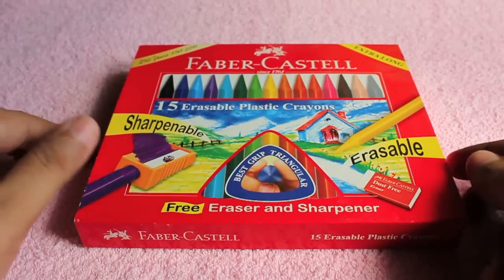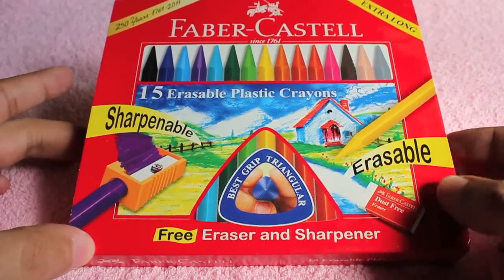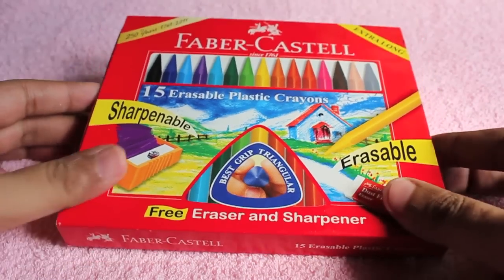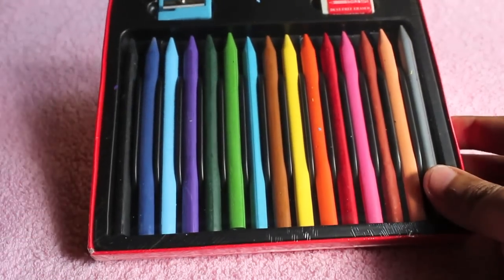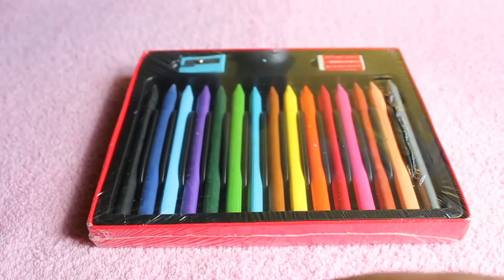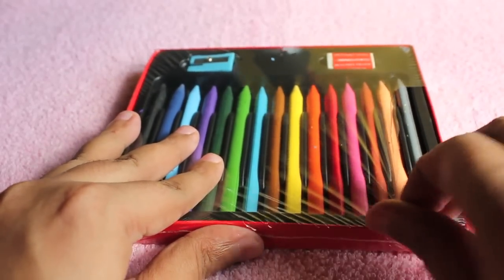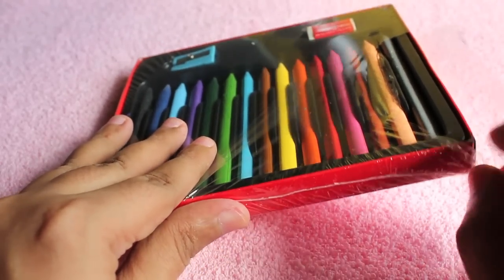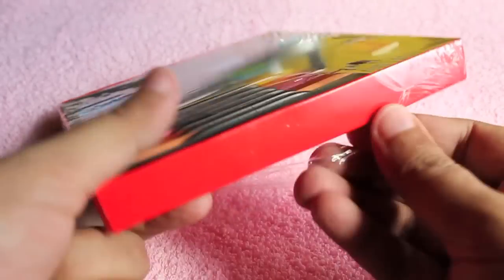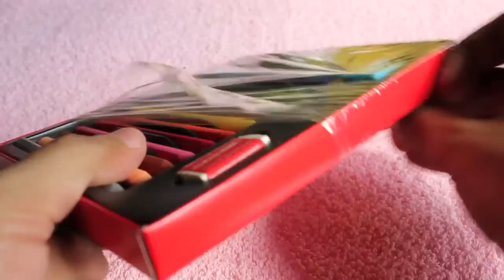Let's take a look at Faber-Castell erasable crayons. You get a sharpener with this kit and they are erasable — you also get an eraser. This is how the set looks. Because they are sharpenable, the actual crayons are quite slim, so they should fit quite nicely into the sharpener, and as I said, they also can be erased. I have never seen erasable crayons before, so this is a first for me.